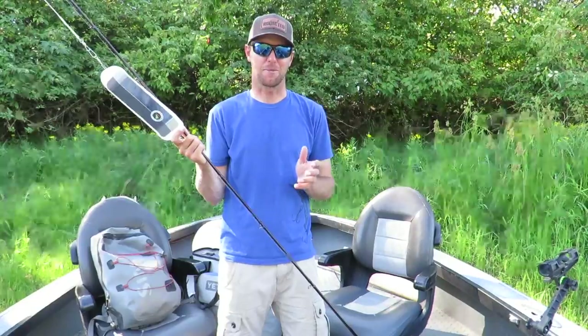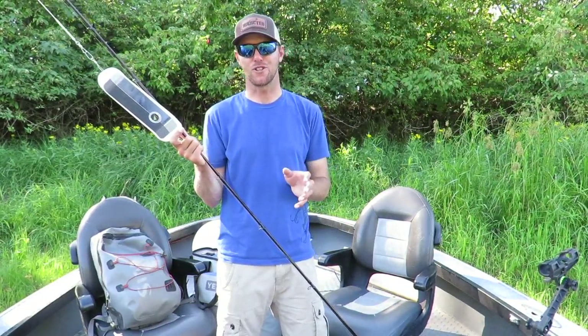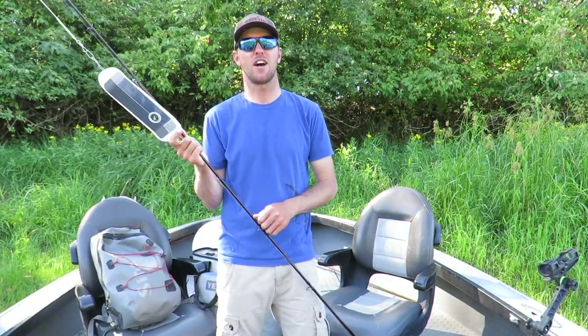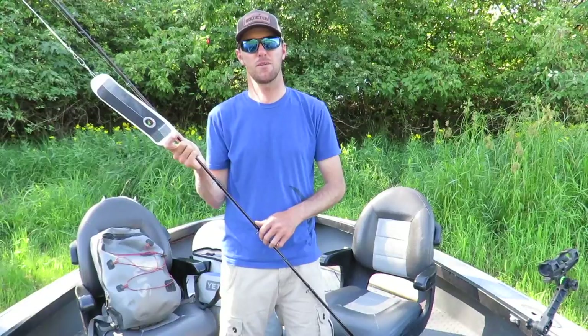There's no doubt that over the last couple of years, 360 flashers have helped put more fall and spring chinook in the box for Columbia River anglers. If you guys like what you see here, be sure to check us out on Facebook at Fishing Addicts Northwest, and we'll see you guys on the water.